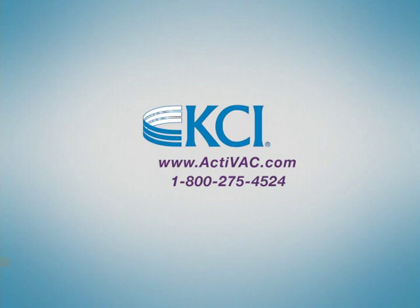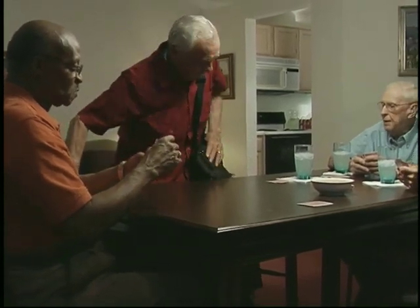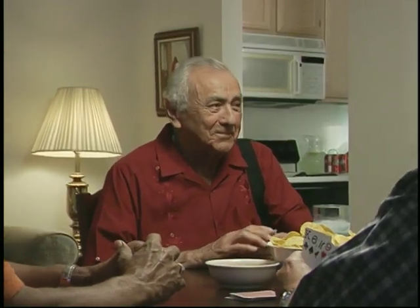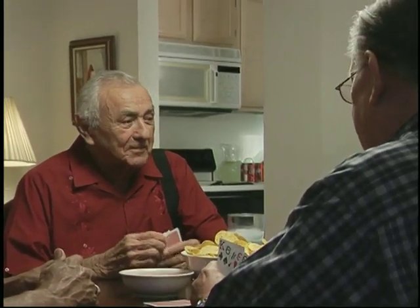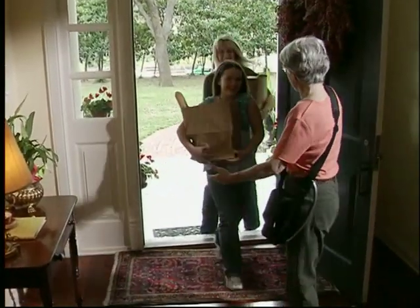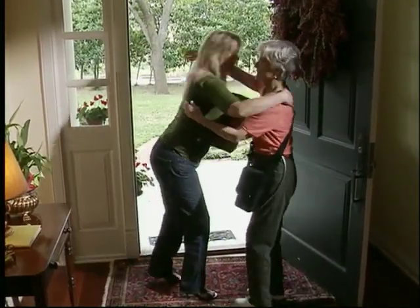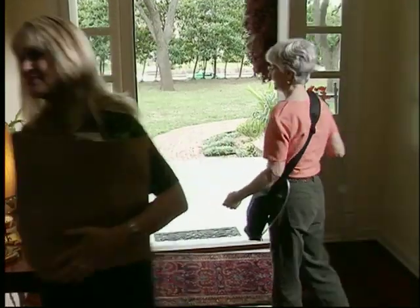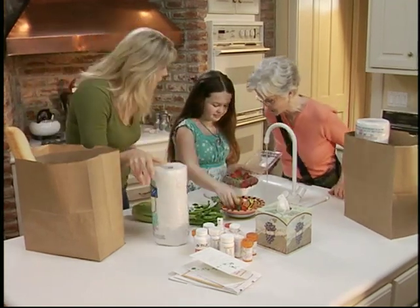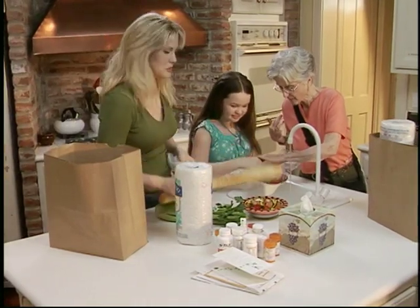The ACTIVAC therapy system is intended primarily for outpatient use. If you are admitted to a hospital, rehabilitation center, or nursing home, your doctor will determine if you should continue VAC therapy. When your doctor has discontinued your ACTIVAC therapy system, please contact KCI at 1-800-275-4524 within 24 hours to stop any continuing VAC unit rental charges. Please return any unopened cases of supplies and call within seven days of your discharge from therapy if items are to be returned so a pickup can be scheduled.